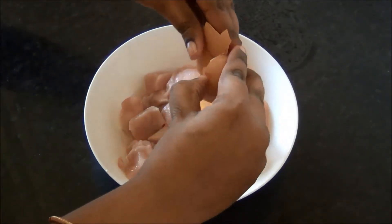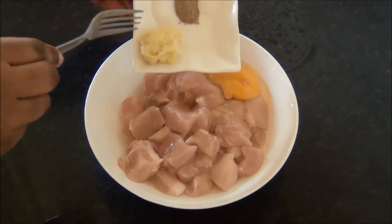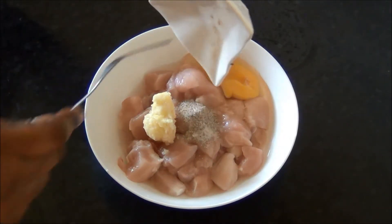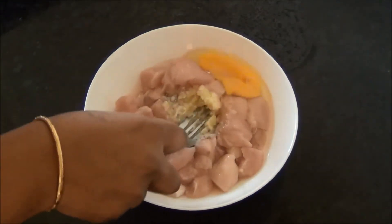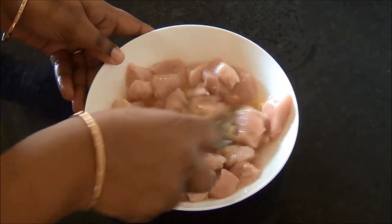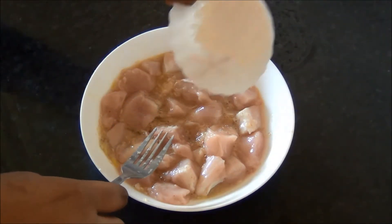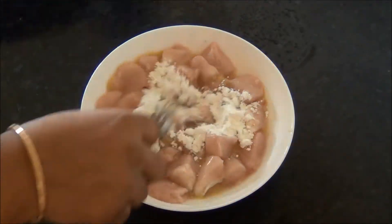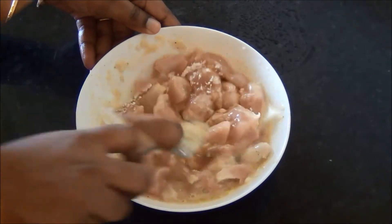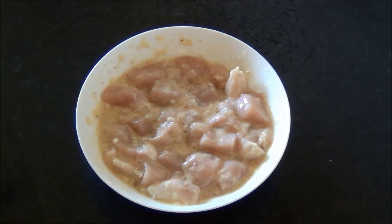First, break the egg into the chicken pieces and add the remaining marinade ingredients — ginger and garlic paste, salt, white pepper powder, and ajinomoto — and mix it well. Then add half of the corn flour, around about two tablespoons, and again mix it well with the chicken pieces. Allow it to marinate for about 10 to 15 minutes and keep it aside.